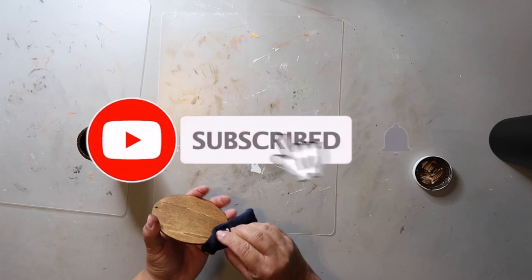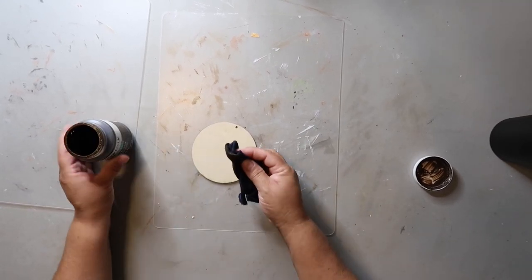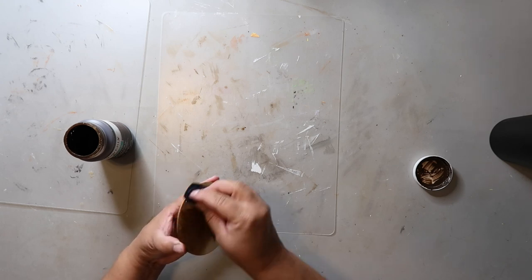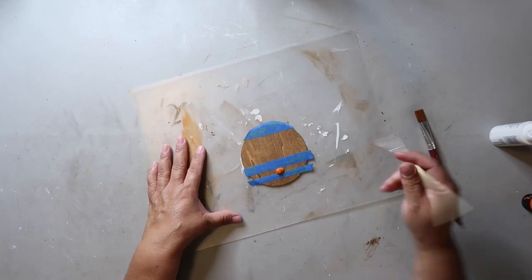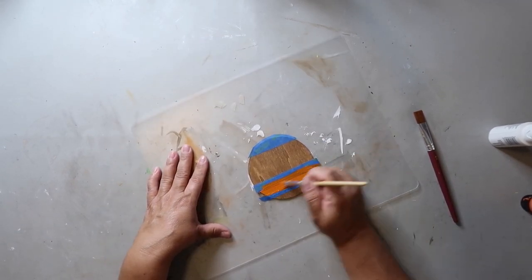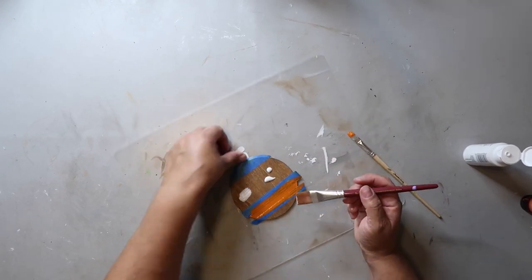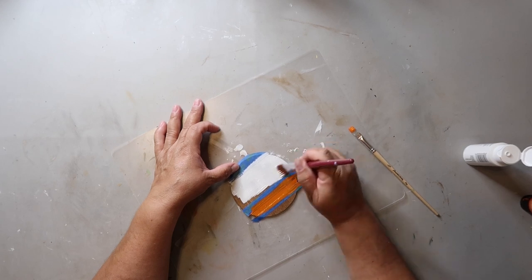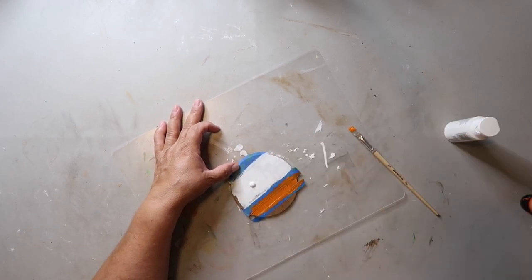If you haven't already, I really would appreciate it if you would subscribe to my channel and hit that bell so you're notified every single time I share something new. I'm also staining the back side of this project because I like it when both sides are finished out. I've taken some painter's tape to mark off where I'm going to be painting, and I'm using Anita's all-purpose acrylic craft paint in the color Pumpkin to fill in this smaller area. In hindsight, I should have done at least two coats. And then for the white section, I'm using Apple Barrel's white matte acrylic paint.